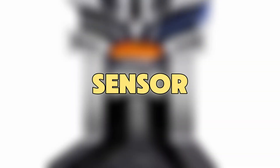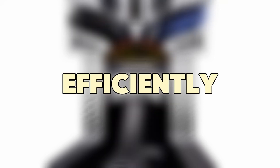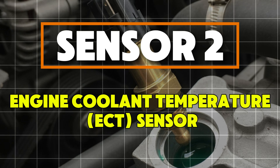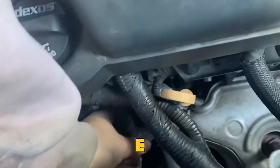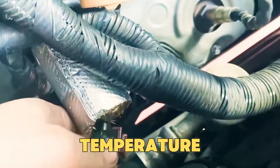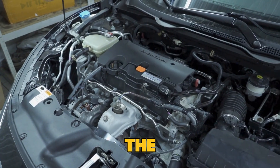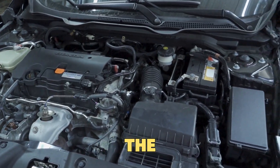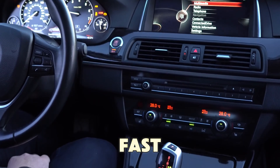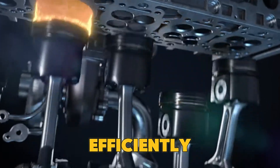Sensor 2: Engine Coolant Temperature Sensor, or ECT Sensor. The ECT sensor is small but very important. It always checks the coolant temperature and tells the ECU if the engine is cold or warm so the fuel can be adjusted correctly. When it works well, your car heats up fast, uses fuel efficiently, and runs smoothly.